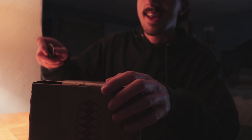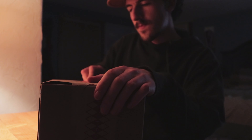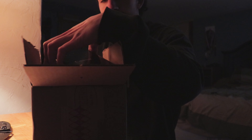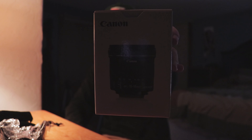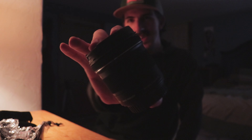Am I the only one who loves getting packages? Let's see what's inside. Just kidding — I know what's inside. There it is, some fresh glass.